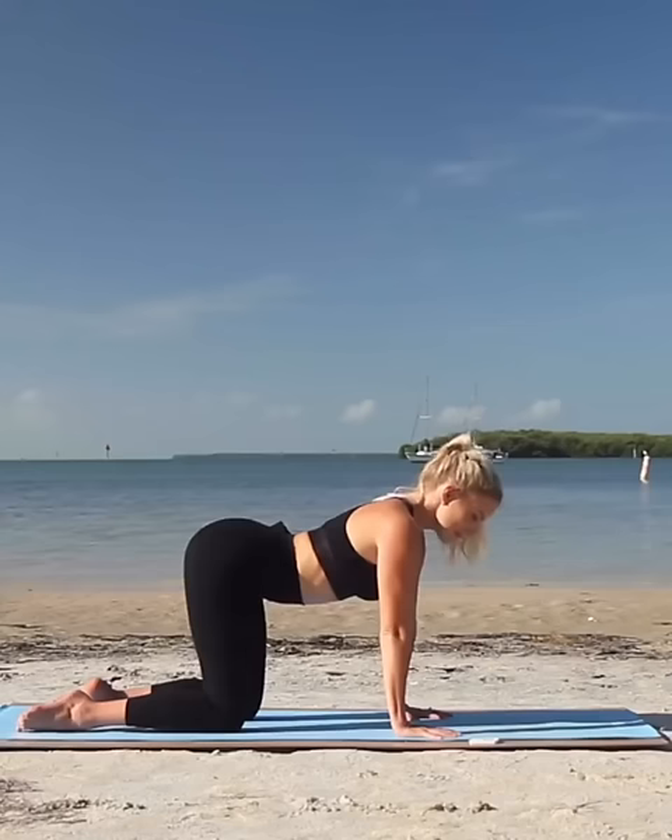I'll be guiding you through this movement step by step in each and every workout from all different positions. So just be patient with yourself and keep practicing. I noticed a big difference in my waistline after incorporating this movement into my routine, so I'm incredibly excited to share it with you.